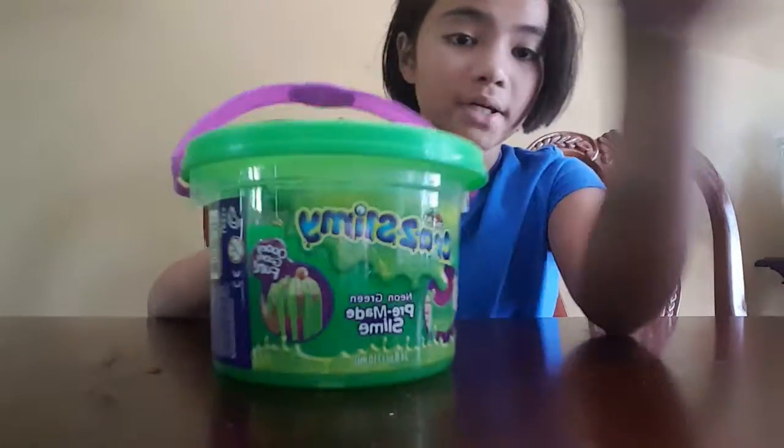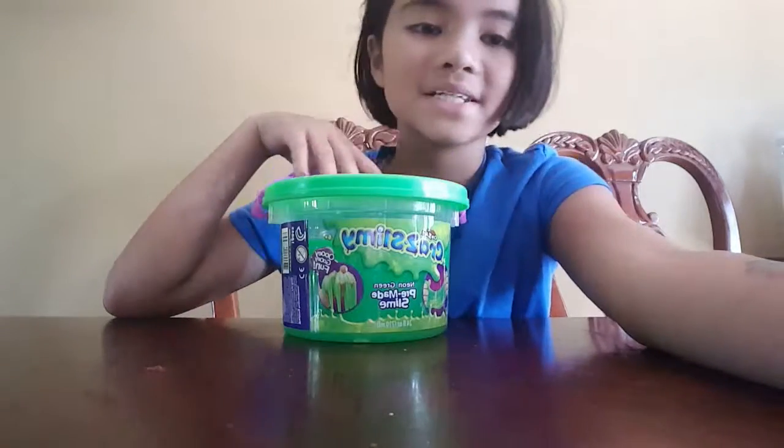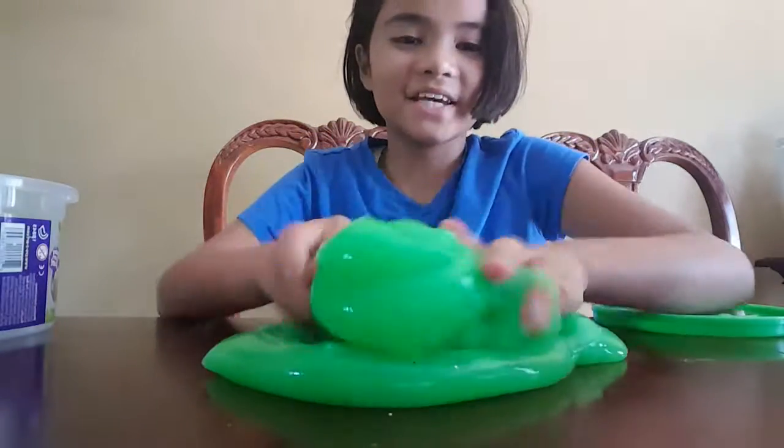And the last one is this big homemade — store-bought slime, and it's very pokeable. Well, bye and thanks for watching — thanks so much, bye bye!